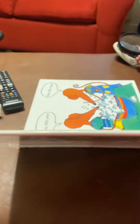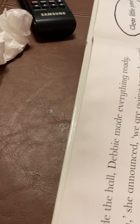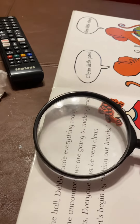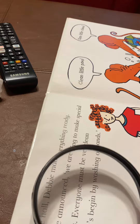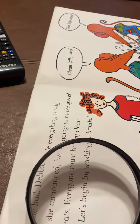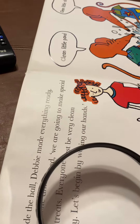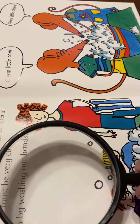We're reading Border Mouse Easter Egg. Inside the hall, Debbie made everything ready. Today, she announced, we're going to make special Easter treats. Everyone must be very keen and tidy. Let's begin by washing our hands.